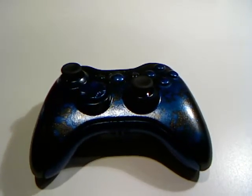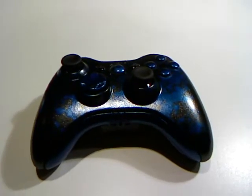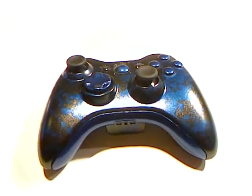What's up YouTube? This is Mr. Xbox. This is my first YouTube video on this channel. I decided to start painting Xbox controllers, so this is my first custom painted Xbox controller.